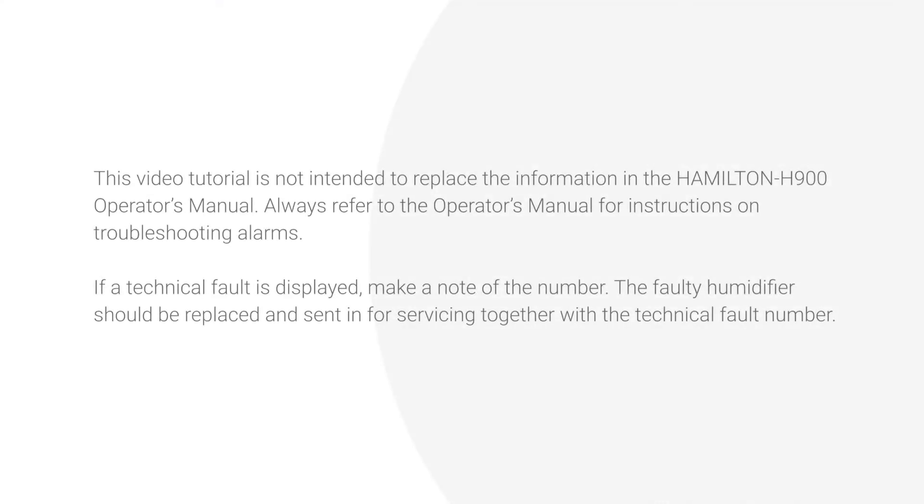This video tutorial is not intended to replace the information in the Hamilton H900 Operator's Manual. Always refer to the Operator's Manual for instructions on troubleshooting alarms. If a technical fault is displayed, make note of the number. The faulty humidifier should be replaced and sent in for servicing together with the technical fault number.